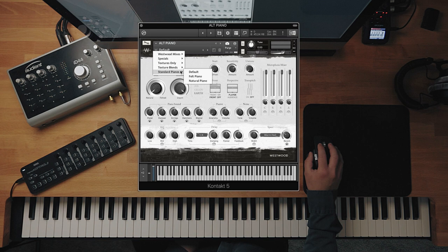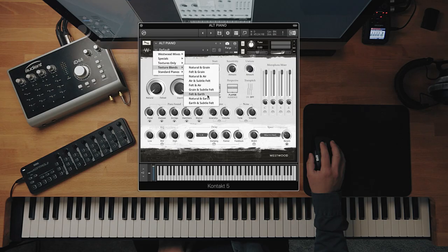We're really pleased with the texture layers — pleased at how different they sound, but because they're all made from the piano, they all still sound like they're part of it. So next I'm going to talk through some of the presets because that will give you an overview of how different this piano can sound, then I'll talk through the specific controls. You've got these standard pianos which are just the felt and natural piano. Then there are texture blends — we've spent a long time dialing in the microphone mixers and other controls to give you the best sound. So going through some of these: natural and grain...